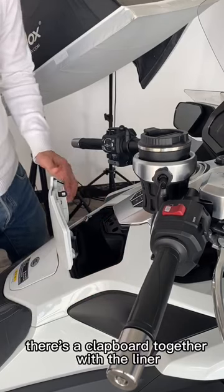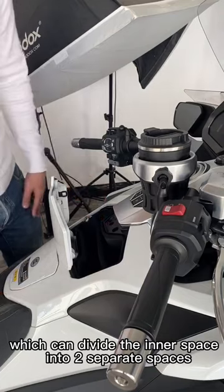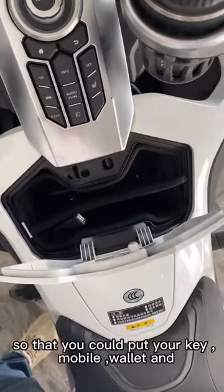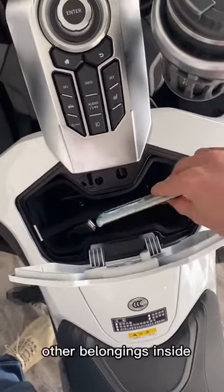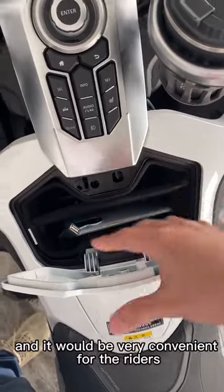There is a clapboard together with the liner which can divide the inner space into two separate spaces, so that you could put your key, mobile, wallet and other belongings inside. And it will be very convenient for the riders.